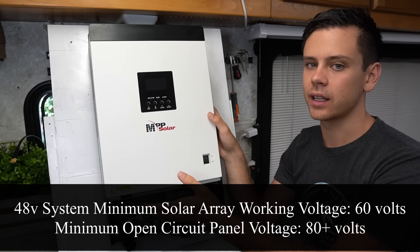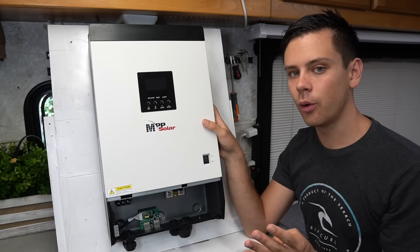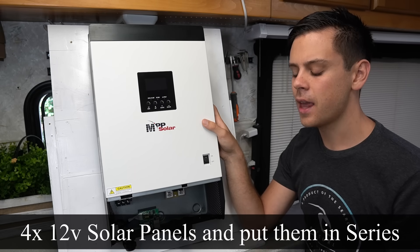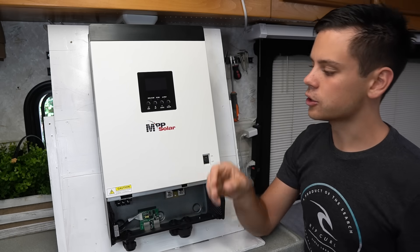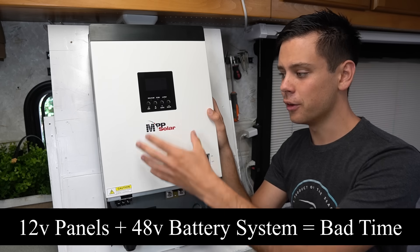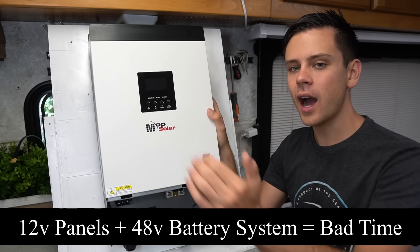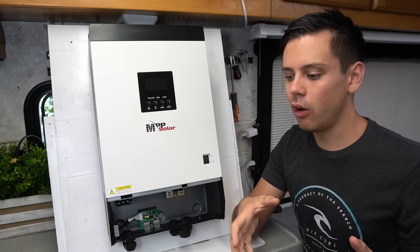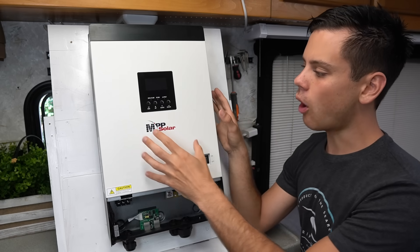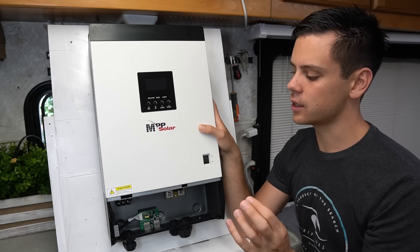When you build a 48 volt system, the solar panel array should be cranking out around 60 volts. For this one, I'm going to make an 80 volt open circuit array, which means I'm going to take four 12 volt solar panels and put them in series. I actually have 800 watts on the roof of this RV in series and parallel for 80 volts at 800 watts. If you connect 12 volt panels to a 48 volt system, it will not charge — you need the voltage much higher than the battery voltage. You need at least four solar panels in series.